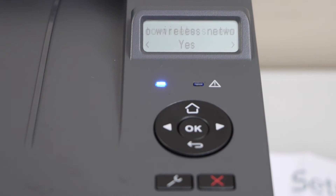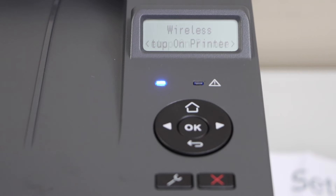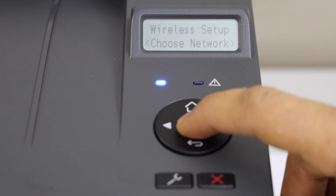The next step is to connect this printer to your home or office Wi-Fi network. Click yes. We are going to do the setup on the printer display panel, so click yes. Choose your network and press OK.